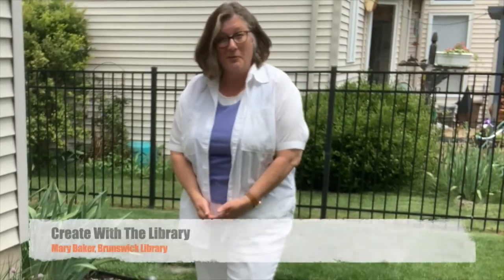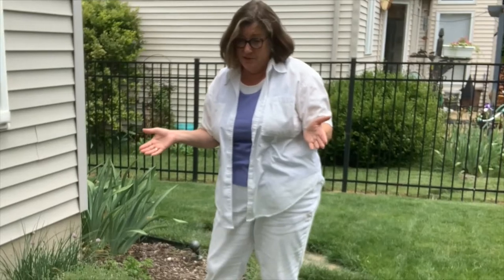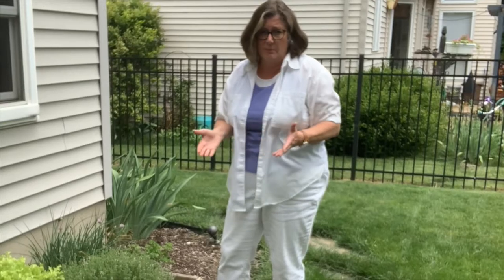Hello. I'm Mary from the Brunswick Library and welcome to another Create with the Library. This week we're going to talk about gardening and about herbs. Well, I love to garden, but I'm no expert. I'm just the crazy lady down the street who enjoys gardening and is cheap.